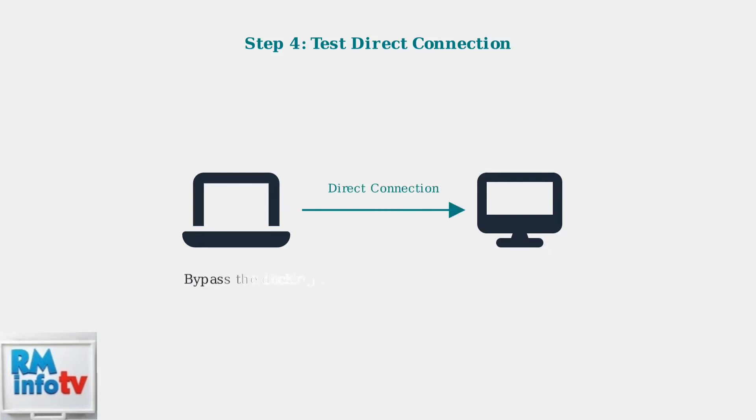Finally, test a direct connection between your device and monitor, bypassing the docking station entirely. This confirms whether the monitor itself is functioning correctly and helps isolate the problem to the docking station or cables.